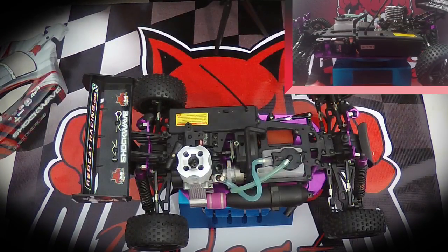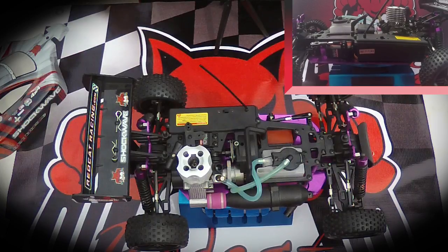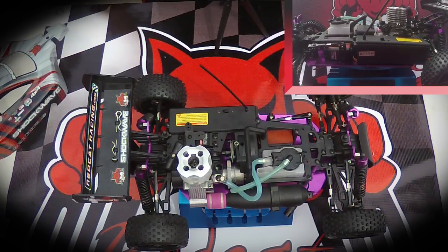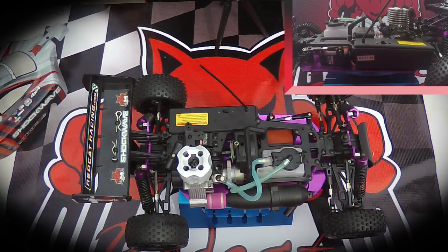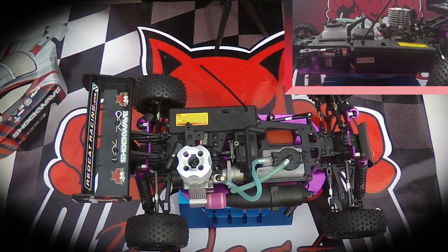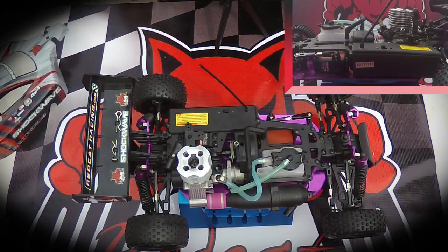Hey Red Cat Racers, this is Chris G from RedCatRacing.com. I'm going to go over the settings for the VX-16 carburetor needles. Each nitro and gas carburetor has its own specific carb settings, and if you're unfamiliar with the locations of these adjusters on the VX-16, watch closely and feel free to watch our carb adjustment location video for the VX-16.